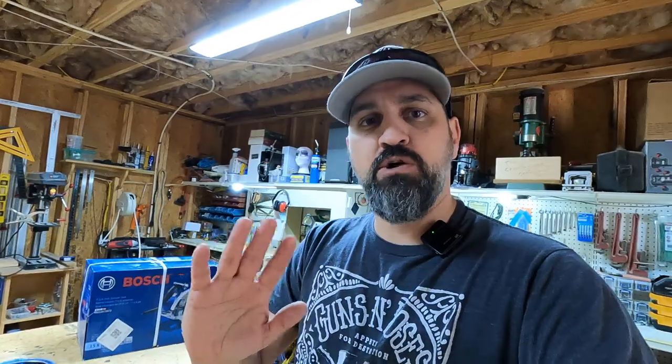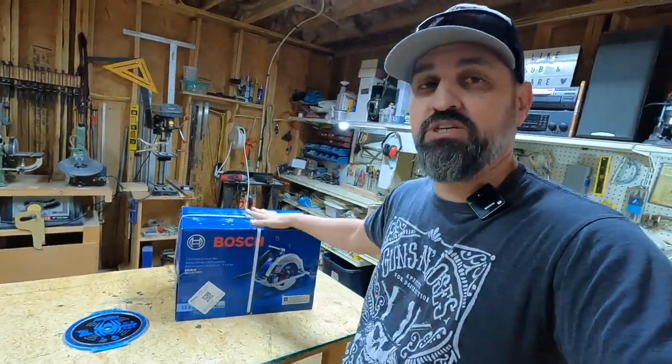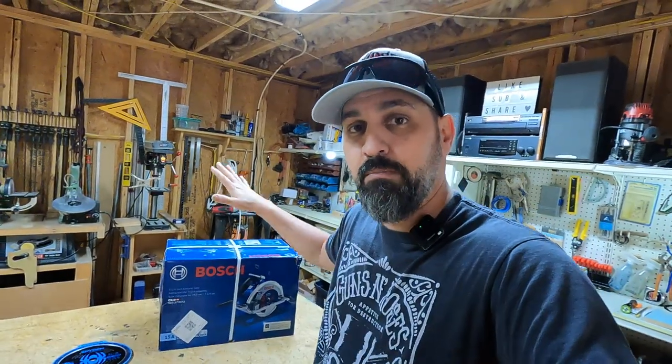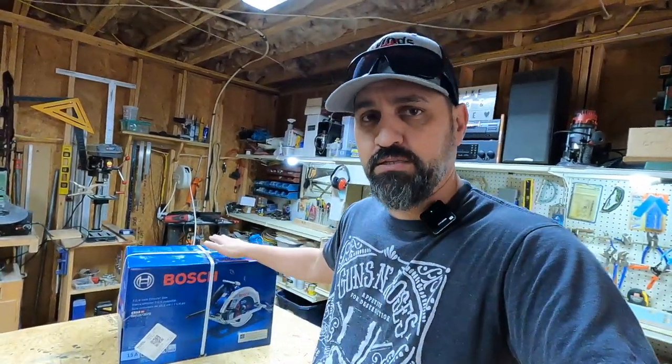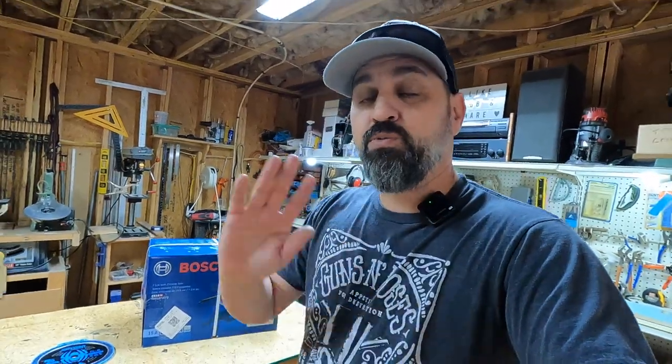So what I'm going to do is leave that video up because it really shows you how the Craig saw works. What I ended up doing was I went to the store and I purchased a better quality circular saw. I returned the skill saw and I bought the Bosch circular saw — three times the price, definitely a much better saw. I'm a very big proponent of you get what you pay for, but a lot of times you don't have to pay a million dollars for something that will do a good job. But in this case, I was completely wrong. I bought the cheapest skill saw I could buy, which was 44 bucks, and it was garbage.